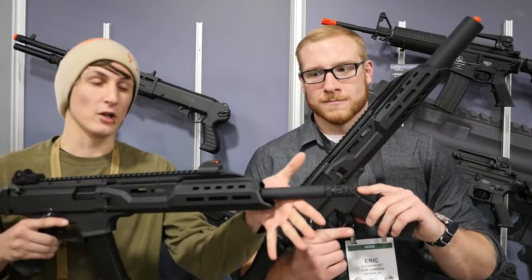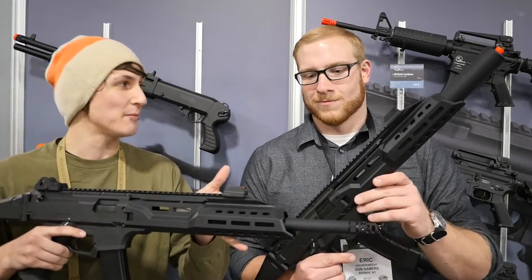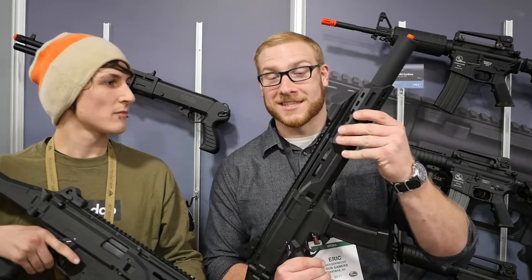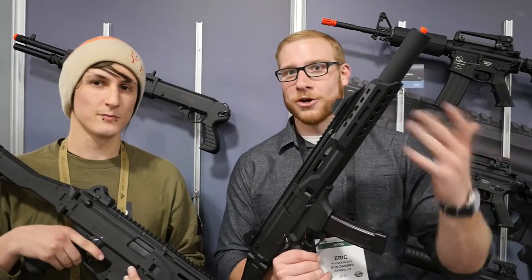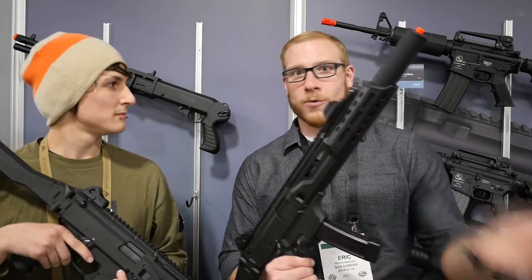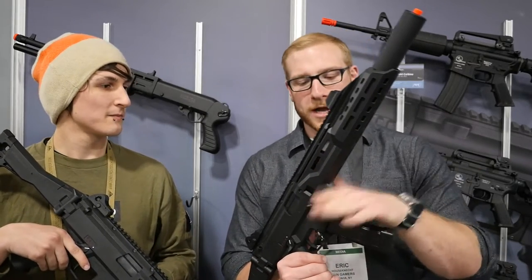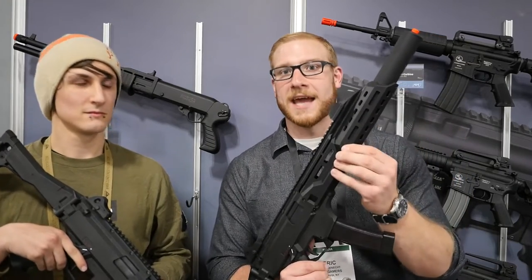This Carbine version has a longer barrel and a longer handguard which does feature M-LOK. Now the handguard is actually made by CZ — this is the real CZ extended handguard. Funny enough, they couldn't find any good production facilities to do exactly what they were looking for, so they just decided to use the real one. In regular production it's going to be a CZ handguard with real-spec M-LOK.